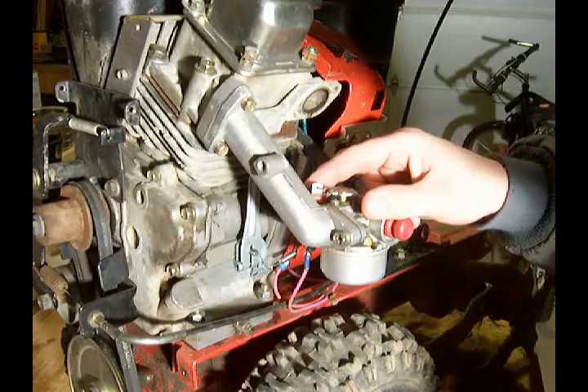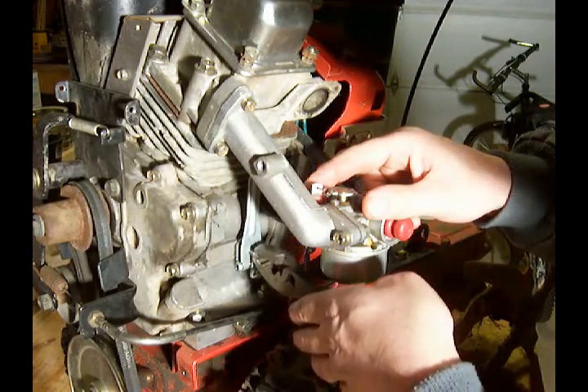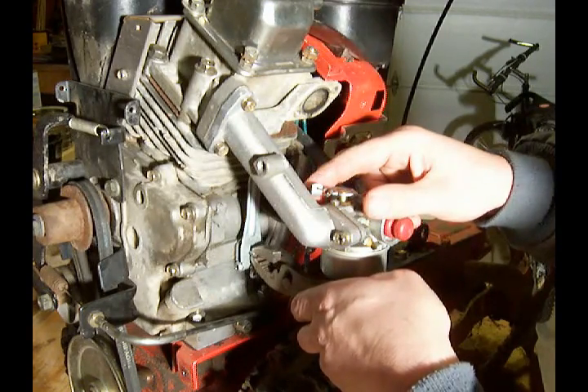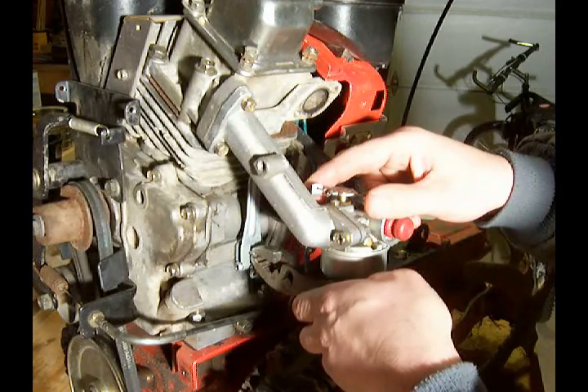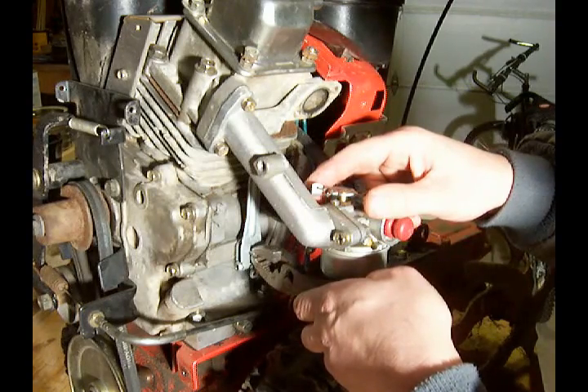Then we take the pliers and grab a hold of the governor here. It doesn't turn very far, but what we want to do is hold it in the most extreme counterclockwise position — turn it counterclockwise until it stops — and make sure to hold the carburetor in a wide open position.